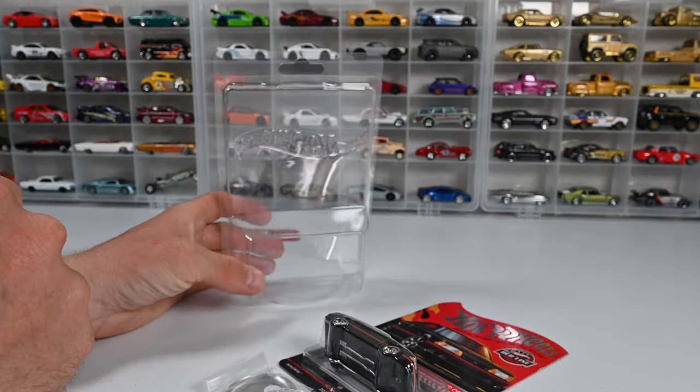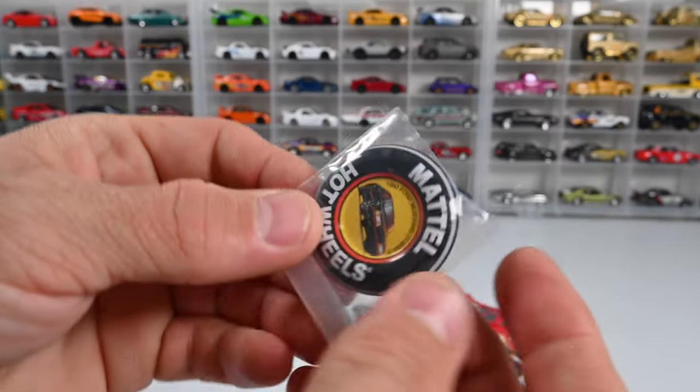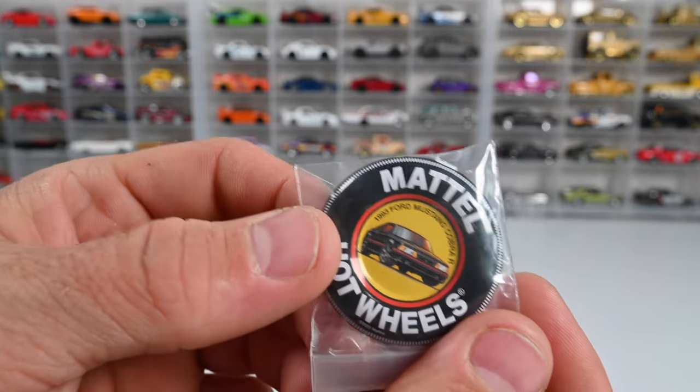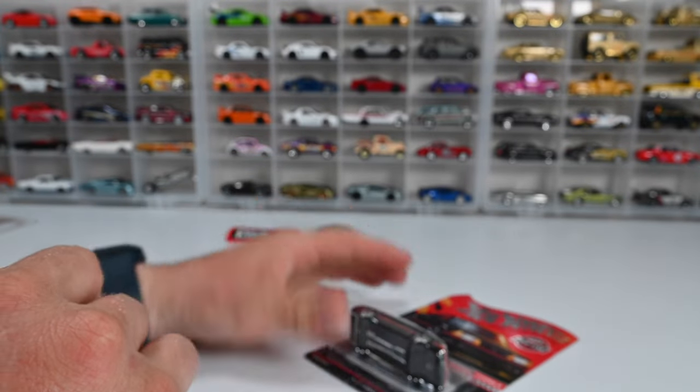All the RLC cars come with this nice Hot Wheels protector case — really cool. It's got a little stand on the bottom so you can keep it upright. Let's check out the pin real quick — look at that, it's got some nice artwork on there: 1993 Ford Mustang Cobra R, Mattel Hot Wheels. This is actually metal, so a really cool pin to have.